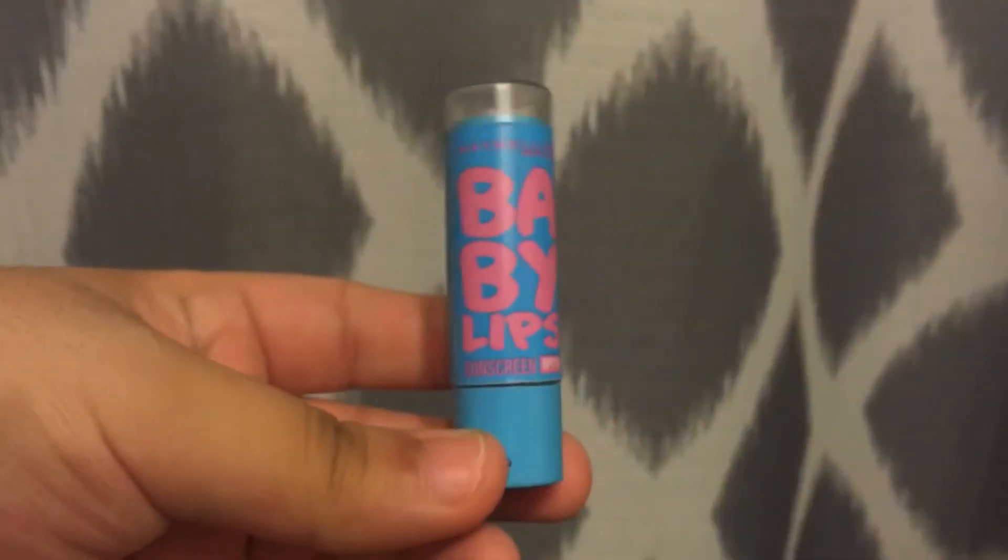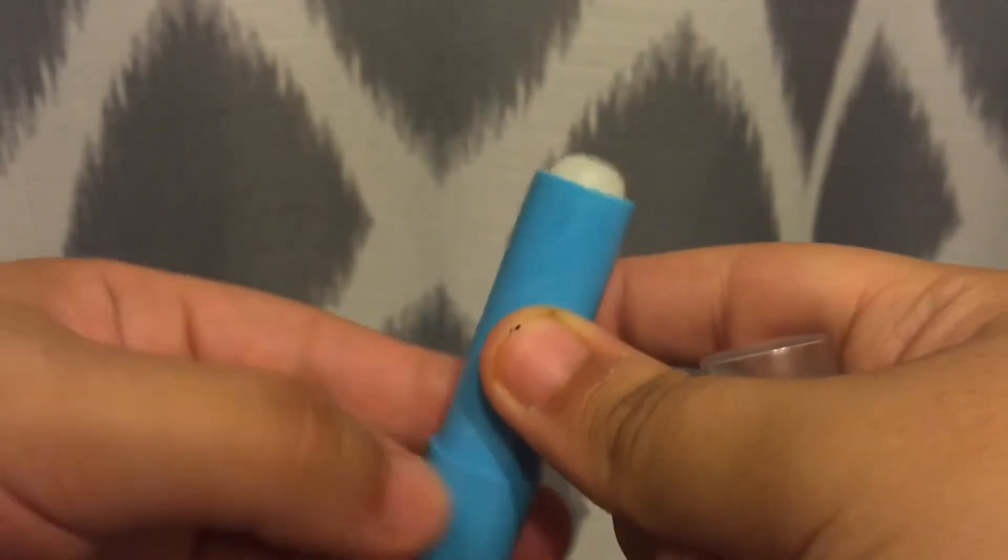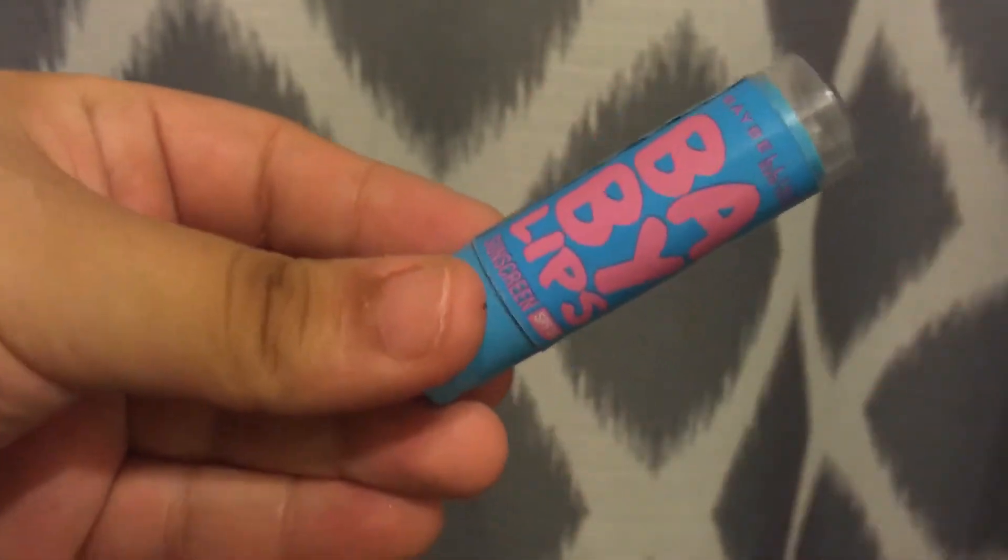Now I'm putting some chapstick on so my lips don't look weird. I love this chapstick because it has a little bit of sunscreen and it leaves my lips super nice and moisturized. That's all for the look — I usually wear this once a week. I really like how everything looks; my eyeshadow is really simple. I put down my hair so it looks a little bit better, and that's how I usually look when I go to school. I have to put my glasses on too. This is how it looks without makeup and with makeup — it's not such a big difference, but I feel like it just makes my features look a little bit better.